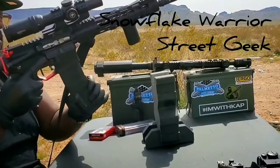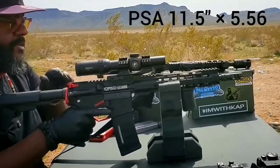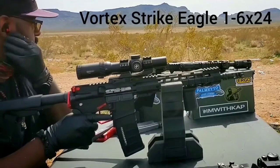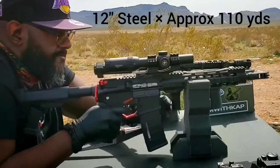What's up guys, Big Kevin, Uncle Salam, Snowflake, Warrior Street Geek, Urban Soul Pharmacy, the Project Post 360 — you know who I is, you know who I be, you know why I'm here. We're gonna talk about some of these firearms that I'm shooting today. This right here is a Palmetto State Armory 11 and a half inch 5.56/223.